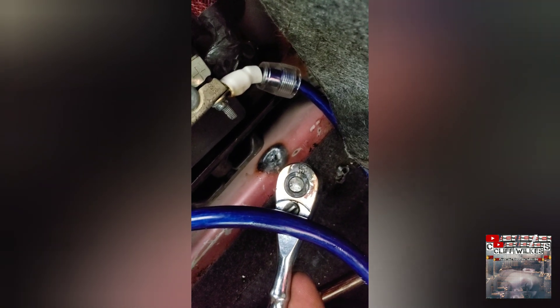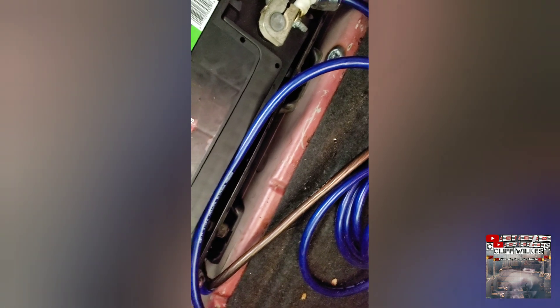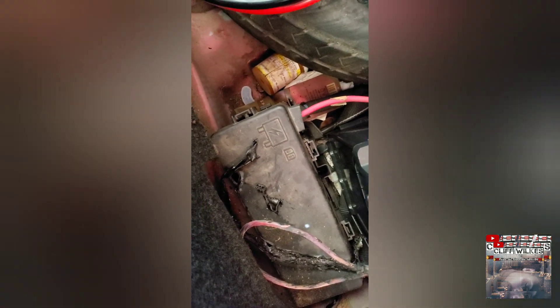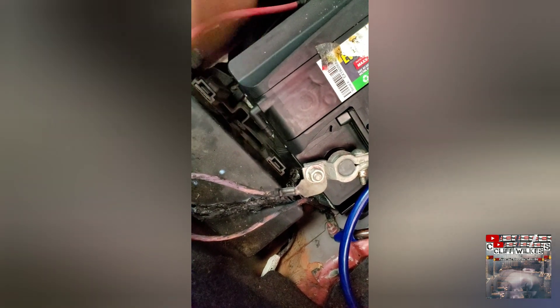Look at that — it actually welded to it. And when that happened, the whole top of the battery caught on fire. I cleaned it up pretty good, but look at that. Now I've got to get another one of these wires, and this thing is still smoking.